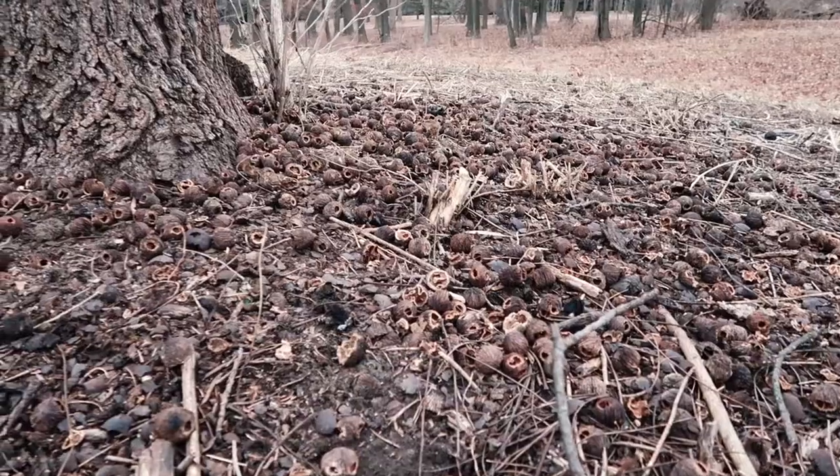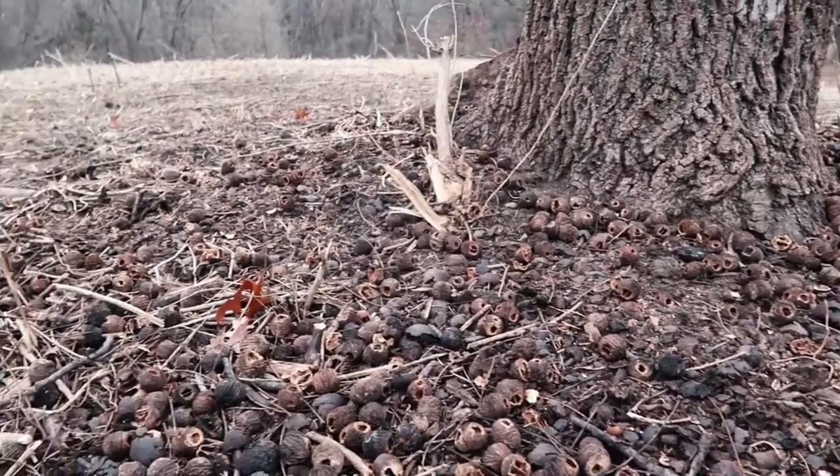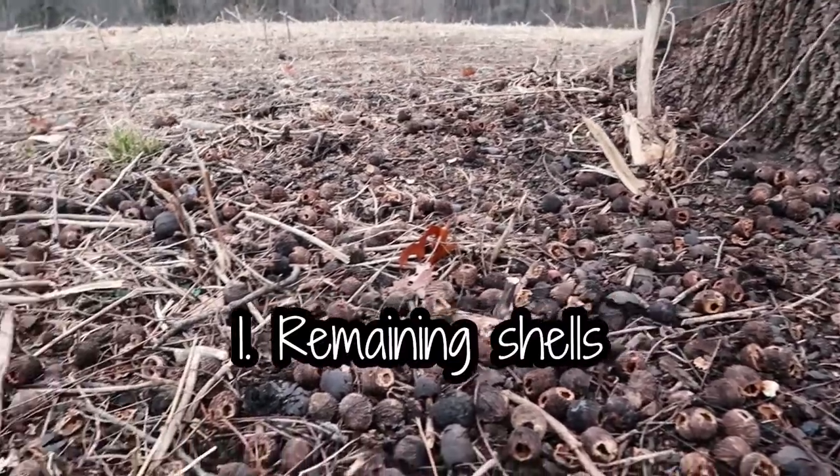But how do we identify a walnut when there's no leaves on it? The easiest sign is to see if there are any walnut shells around.